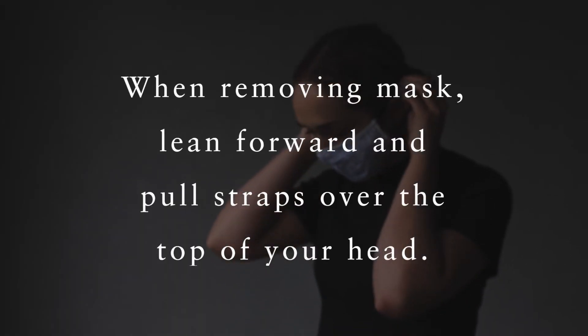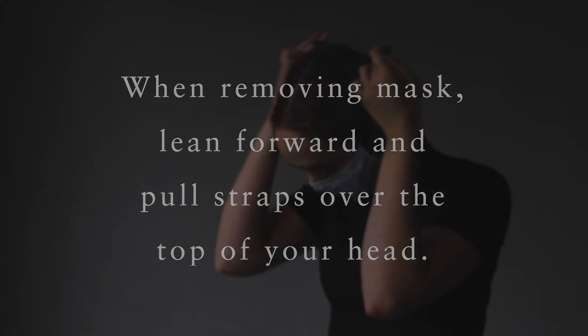Do not remove your mask by holding the mask itself. Instead, lean forward, hold the straps, and pull them over the top of your head.